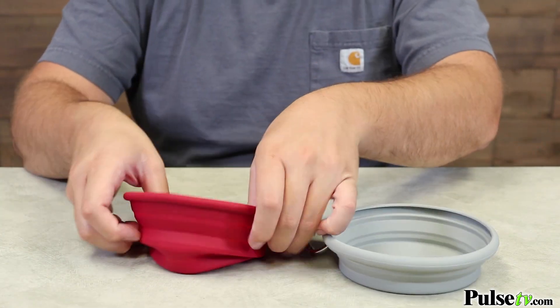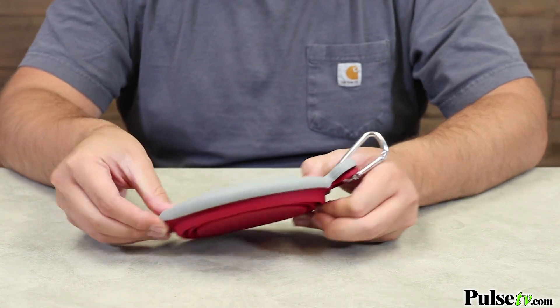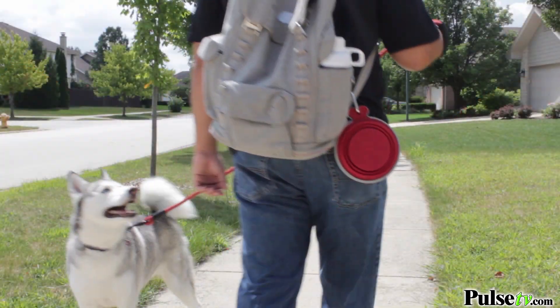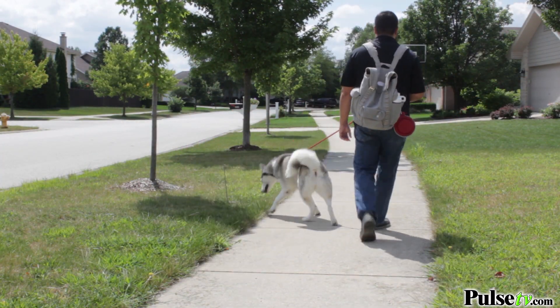What's cool about these is they actually both collapse flat into this disc, which makes it super easy for travel. It even has a carabiner on here which you can use to clip to a backpack, a briefcase, or even your belt if you're out on a walk.